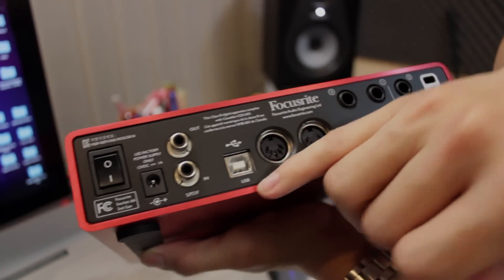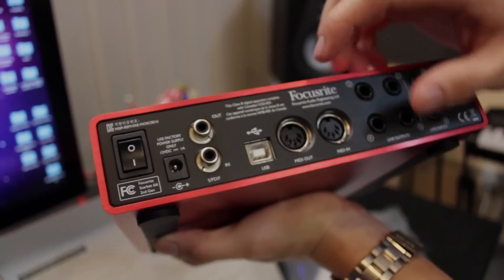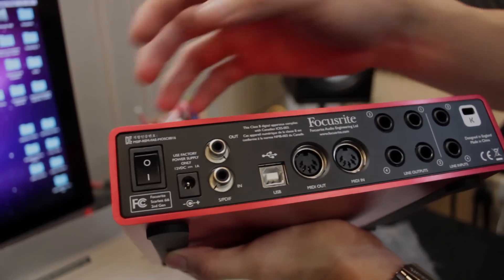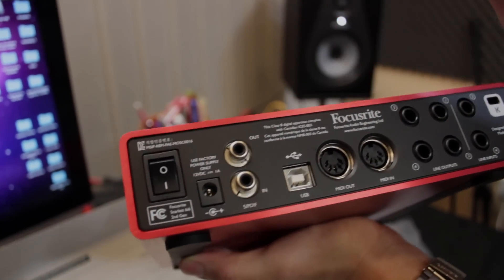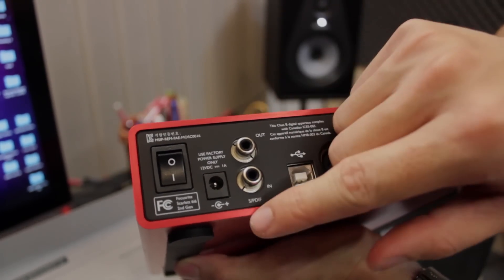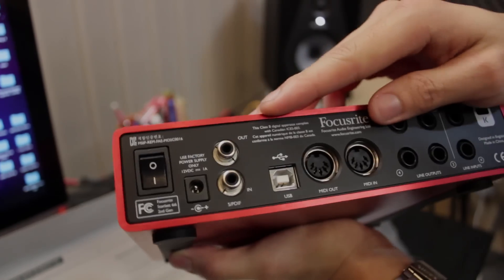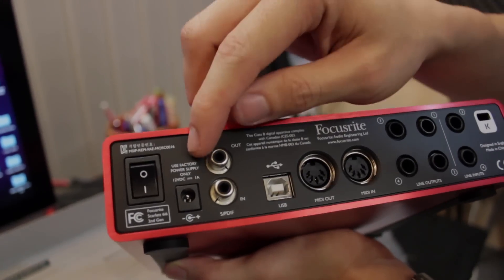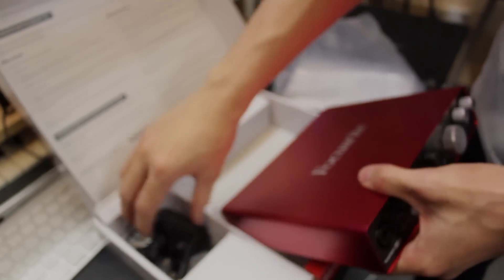USB, and then you have your SPDIF ins and outs and the on button. Something important to note is that the Focusrite 6i6 requires a power supply — it won't work with just USB alone. It requires more power, so you need to plug in the power supply, which is included in the box.